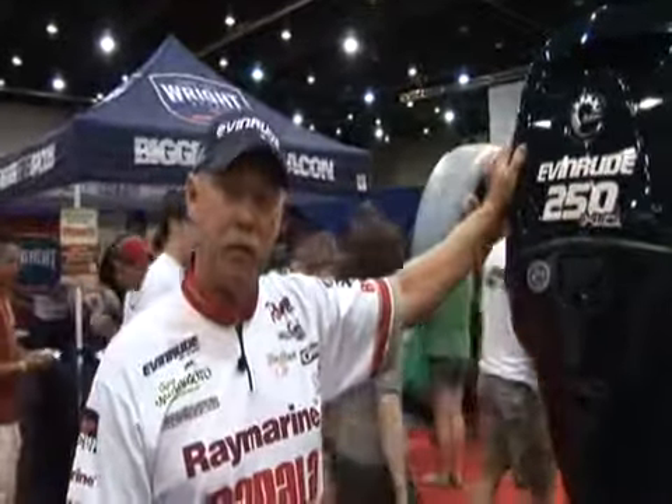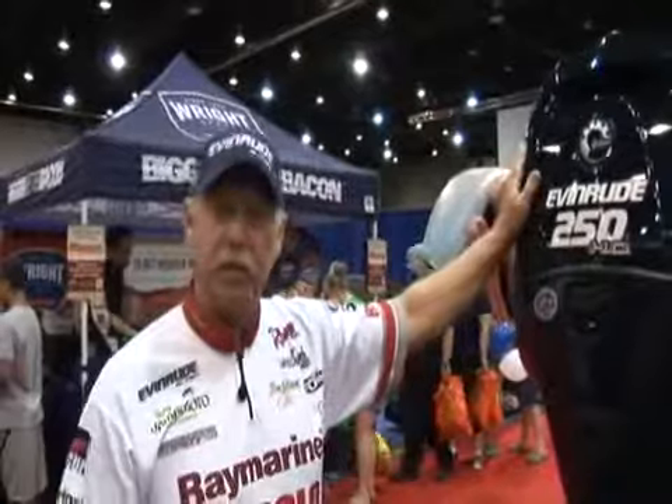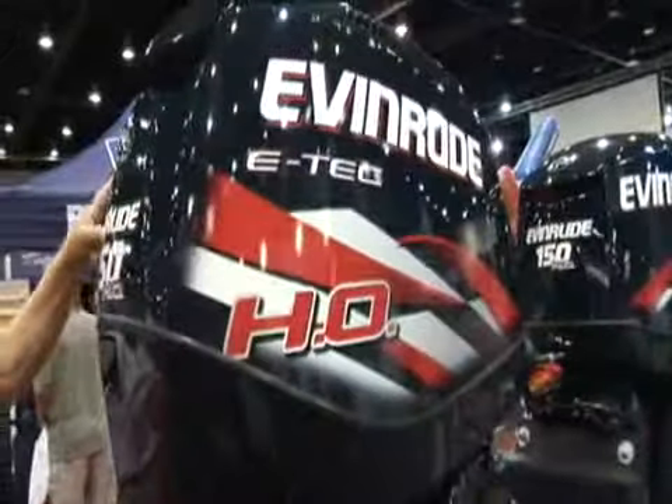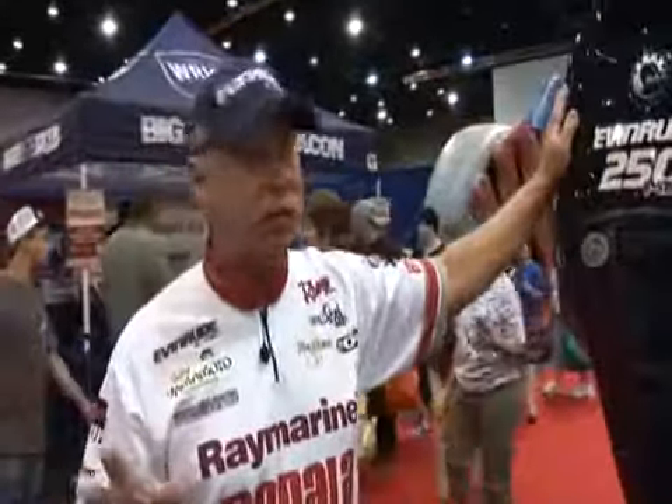Hello, I'm Tom Mann Jr. I'm here at the 2011 Forestwood Cup. I want to tell you about the new E-Tech, the 2011 E-Tech. This is the engine that I've run basically my whole career. I've been with Edwards since 1987. Let's just talk about a few things that you really need to look for when you're going to buy your outboard engine.